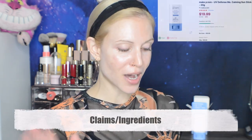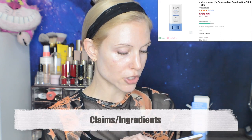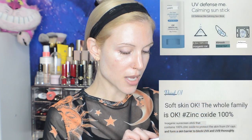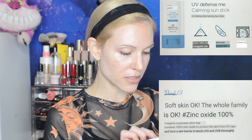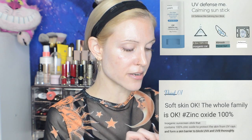Let me give you some info on this sunscreen. I did have to run this through the translator. It says it's a hypoallergenic sunscreen with a primer function that makes skin smooth. We'll put some makeup on and see if it works as a primer too. It uses zinc mineral to block UV rays, even for sensitive skin. The translator isn't perfect, but you can get the idea. So 100% zinc oxide, which blocks both UVA and UVB.